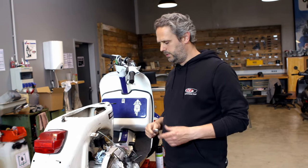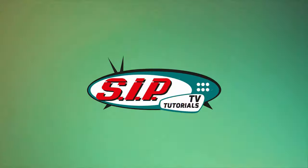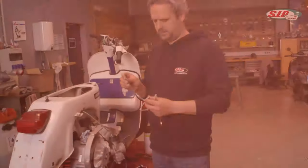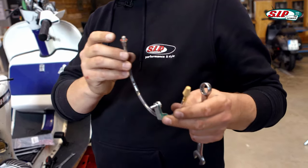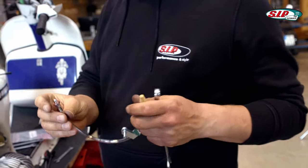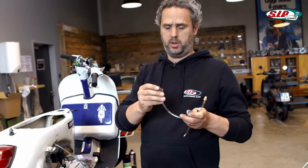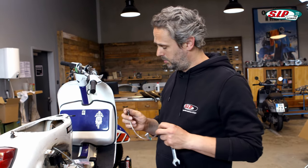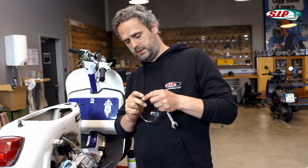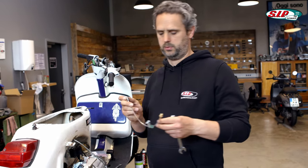Before I fill in the gear oil, I would like to install a small part on the engine, namely this one. This is a vent for the clutch. It was developed by Christian of Salem Speed — greetings at this point. He developed this piece for SIP and it has the advantage that it means less oil splashing or leaking from the gearbox ventilation system.